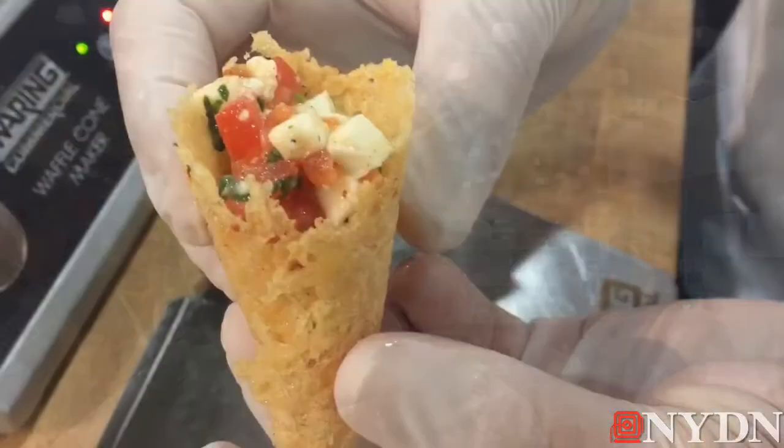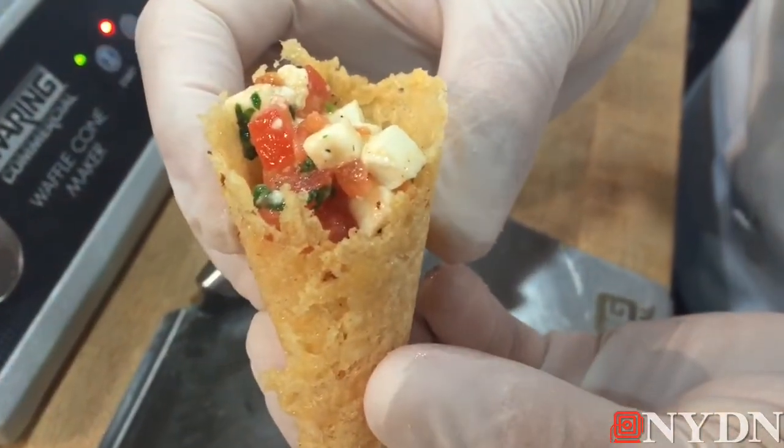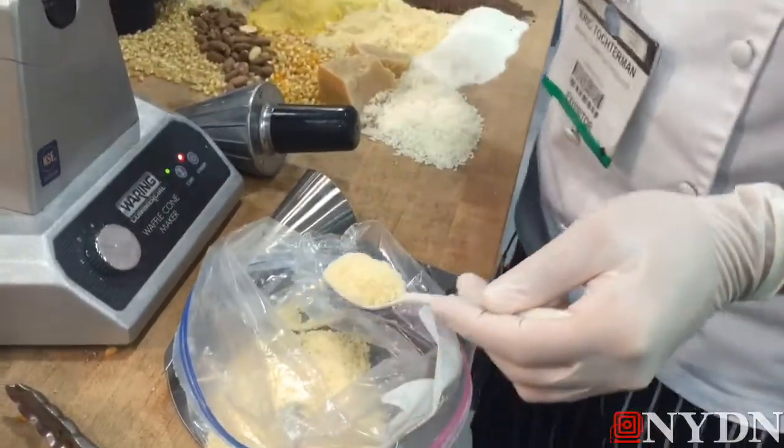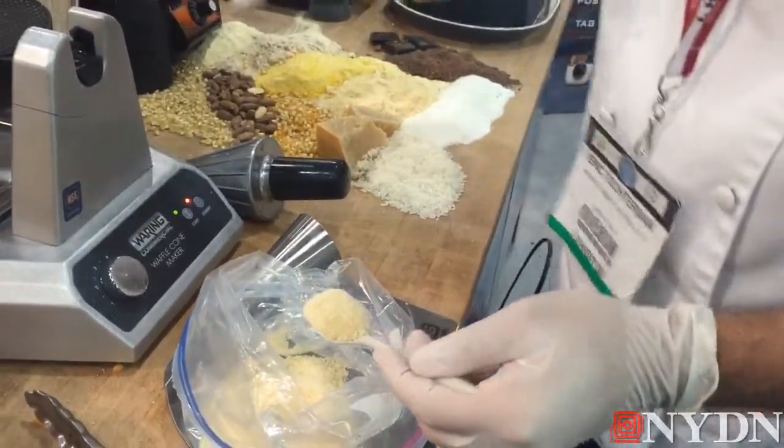Great for frozen yogurt and ice cream. I actually did it in a savory concept where I made little tiny Parmesan cheese cups. This is just regular Parmesan Reggiano that we bought in a wedge, cut it down, and actually grated it in our MX blender.